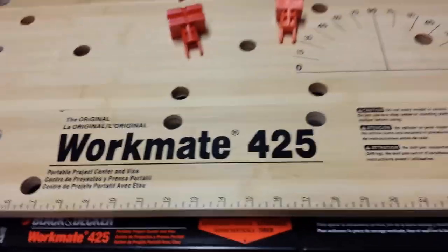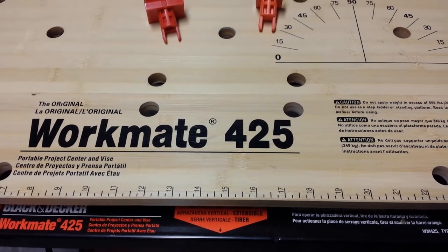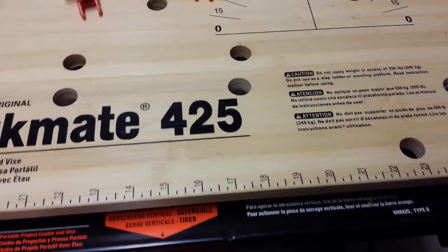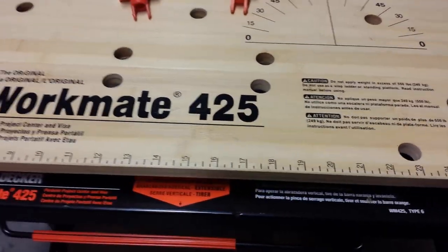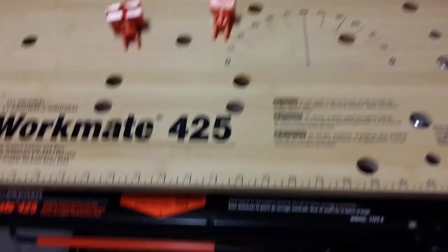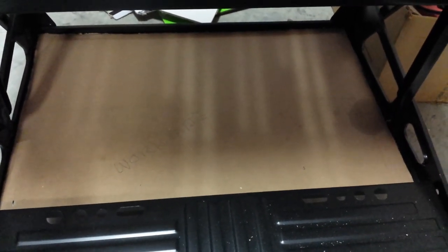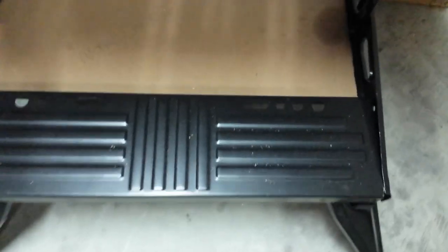If you take a look at my 'Getting the Most Out of Your WorkMate 425' Part 2 video, you'll see how the vertical clamping is one-handed — you can actually turn it on with just one hand without having to turn a knob back and forth. Also, there was no panel down here in the bottom; I did another video showing how to make that bottom tray. This bench also has holes where you could put screwdrivers, pliers, or other parts and hold them in place underneath the bench.